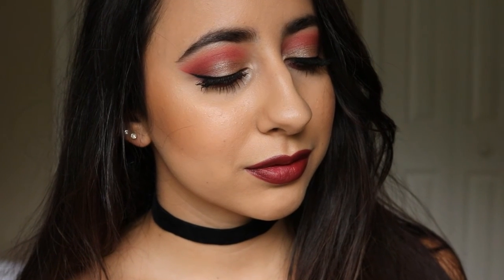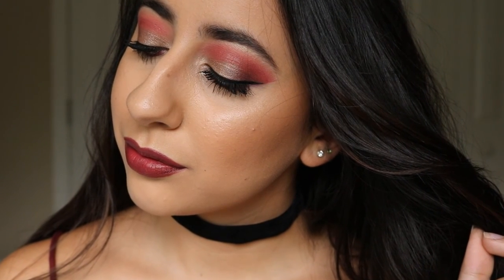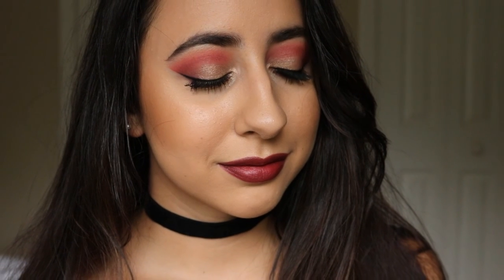Here's the finished look. I hope you guys enjoyed this and if you did, make sure to leave a thumbs up and subscribe if you would like to see future videos. Thank you guys so much for watching and I will see you next time!